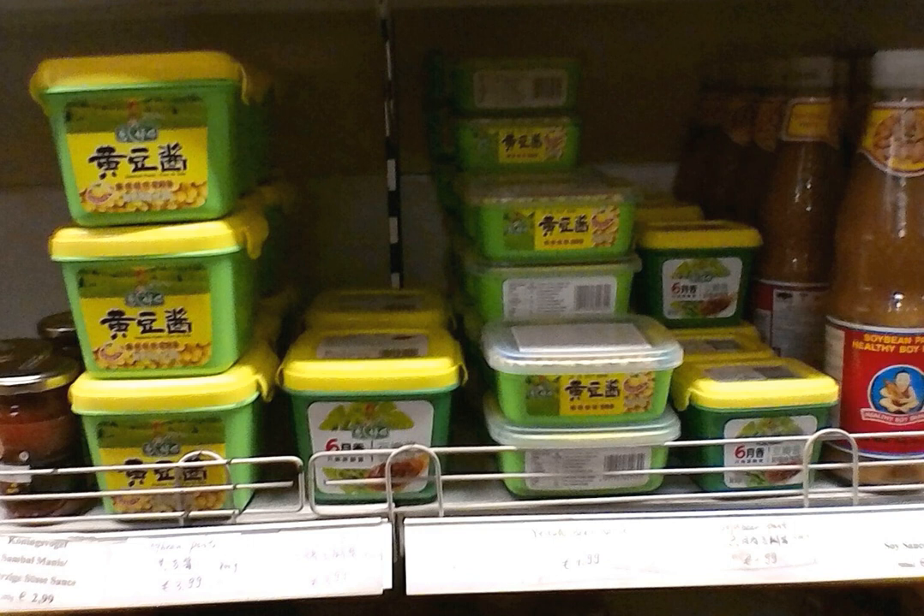In recent years, a new form of yellow soybean paste called dry yellow soybean paste — gan huang jang, or gan wang jang, or gan jang — has been developed, and is widely available in plastic packages. Its texture is drier than that of regular yellow soybean paste, due to its lower water content, allowing for easier transportation and keeping.